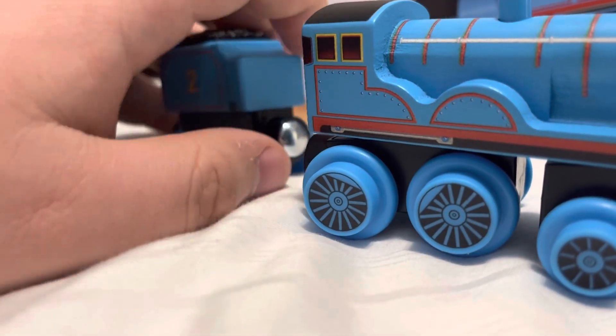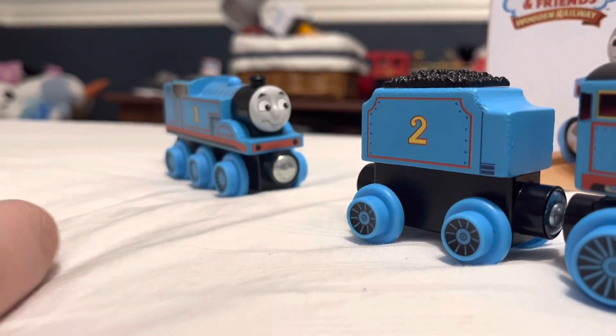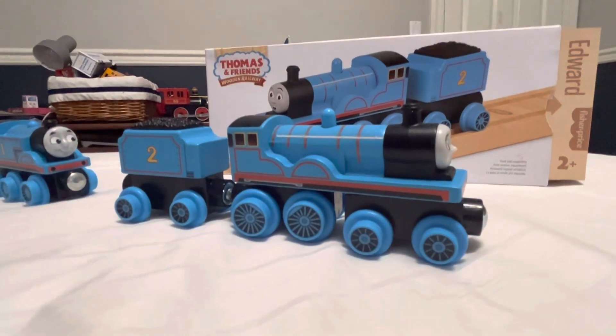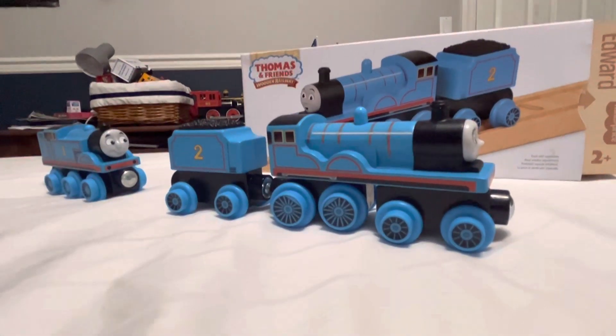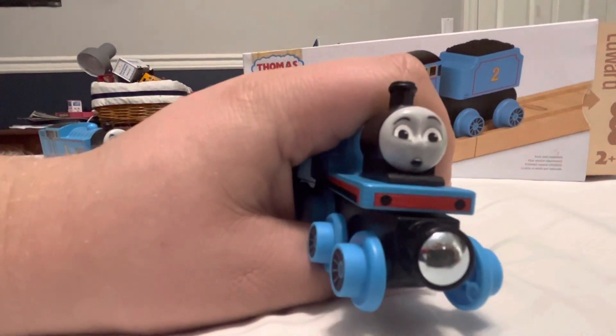I really like this design, it's pretty cool. I don't have the wooden railway track to compare it to right now, but you can probably compare it to the diesel wooden Thomas I had earlier. This one's definitely a step up. Anyway, that's all for this video — if you liked it please like, subscribe and hit the bell to be notified. Bye!